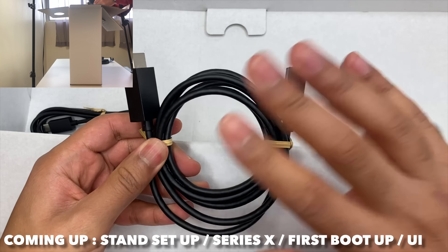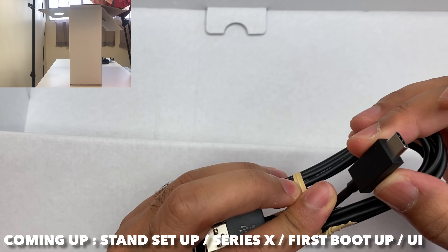We've also got an HDMI 2.1 cable and a USB-C cable, which I thought would have come with the Series X but it didn't.